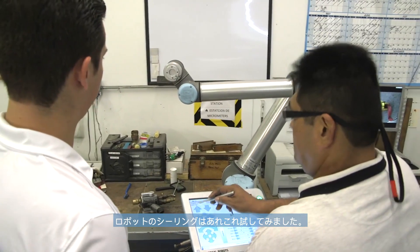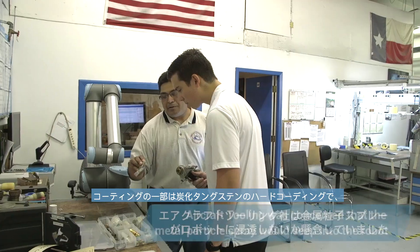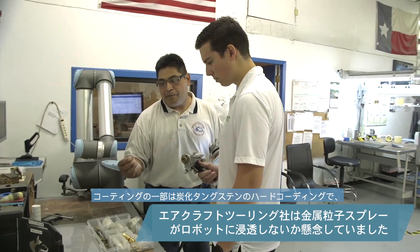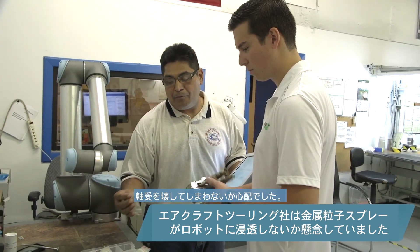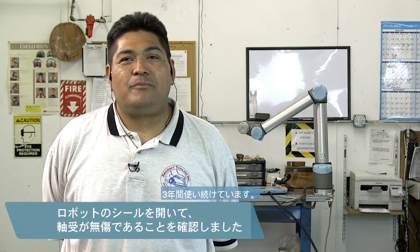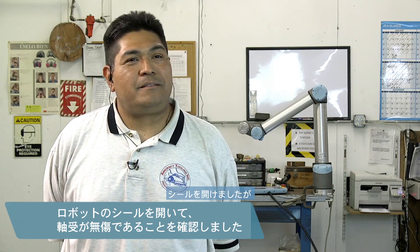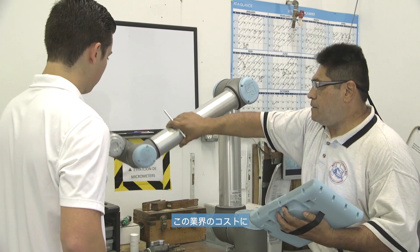Trial and error on the dust was related to the seals in the robot. Some of these coatings are tungsten carbide, which is a very hard coating, and if it seeps through the bearings, we were afraid it would destroy them. But in the last three years we've been running it, it does not show — we've opened up the seals and it doesn't seem to allow any infiltration.